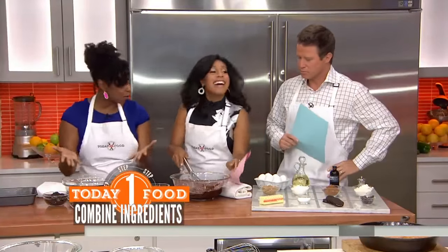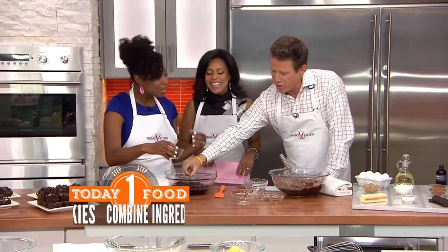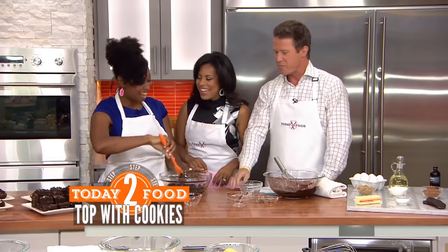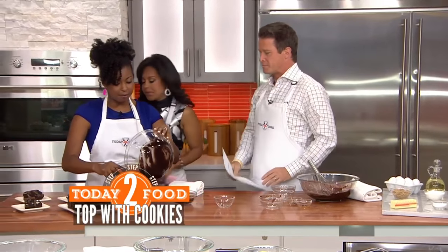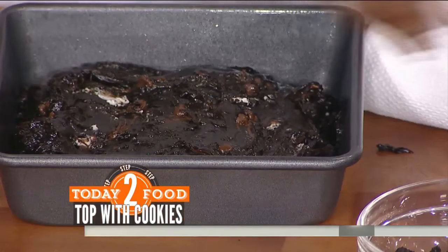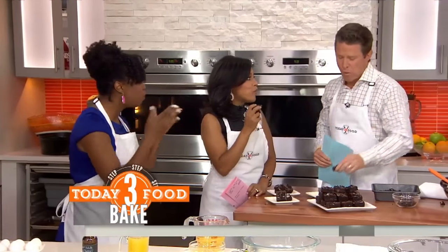We've got the magic here — our brownie mixture is ready. We're going to add in some Oreos and fold them in, plus a little extra chocolate chips. Sprinkle, sprinkle, sprinkle — a little extra Oreo on top. We're going to bake that for about 30 minutes at 350, and then that's it. One bowl and delicious — can you believe that?